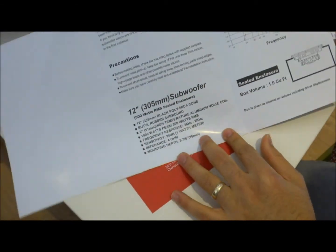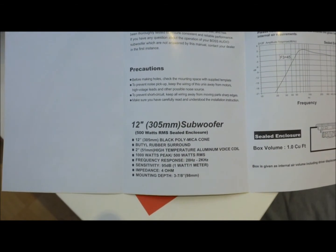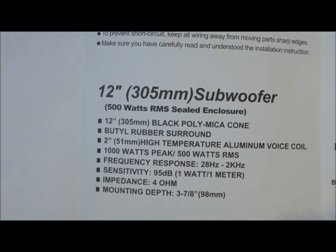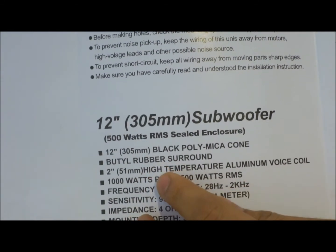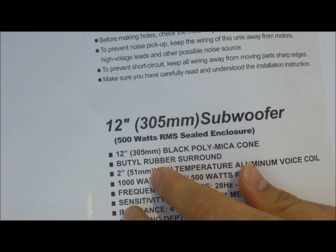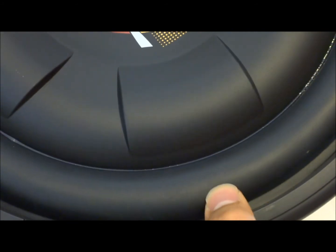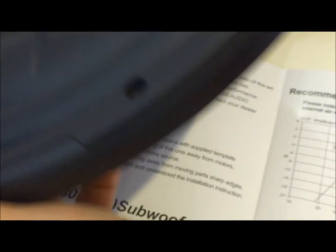The specs mention a 12-inch black poly mica cone with a rubber surround. This rubber surround is very weather resistant, UV resistant, and a very strong material. Importantly, this is the part that typically wears out on most speakers — not the cone itself.